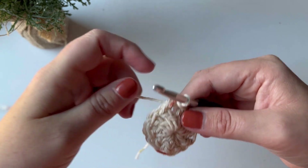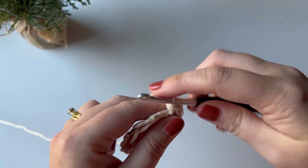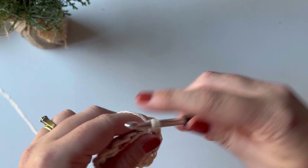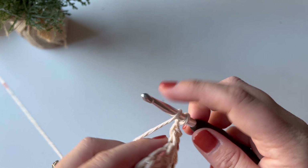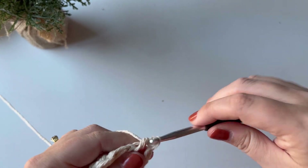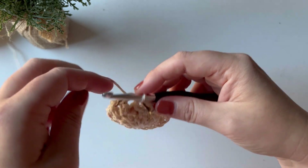Now we need to do our prep row — it's just a bit different for working in the round. I'm going to chain two, which counts as my first half double crochet and chain one. Then half double crochet in the very next stitch, chain one, and half double crochet in the very next stitch. You do not skip stitches when you're working in the round — if you skip stitches you won't have enough and it will cup upwards. You should have 12 half double crochets and 12 chain ones for a total of 24 stitches. To close, slip stitch into the chain two space from the beginning of my round, then chain one.